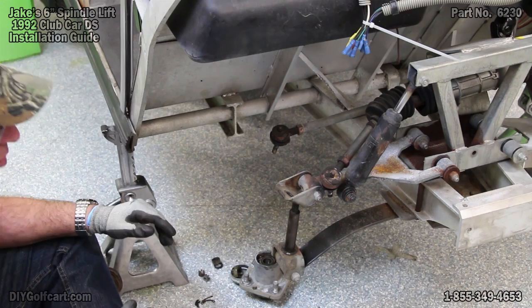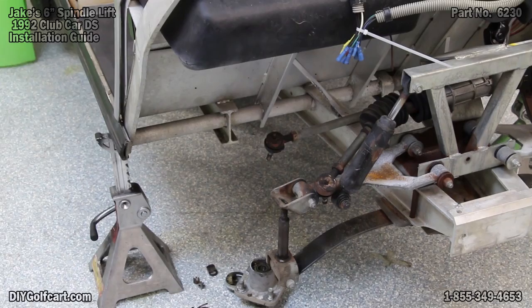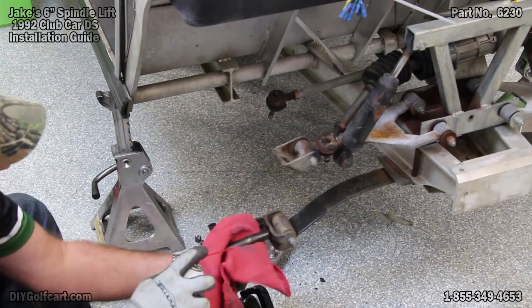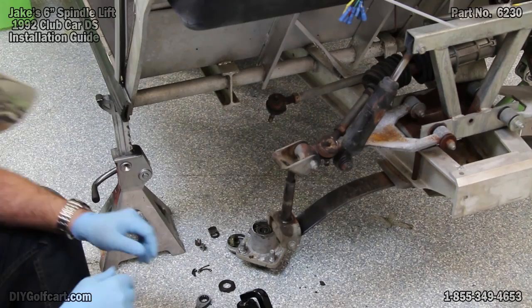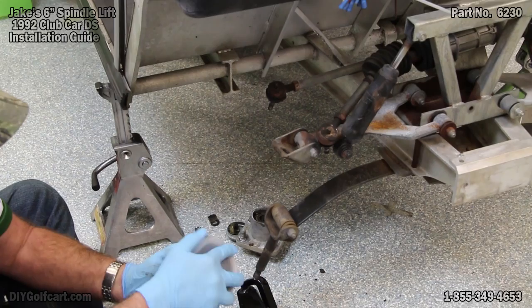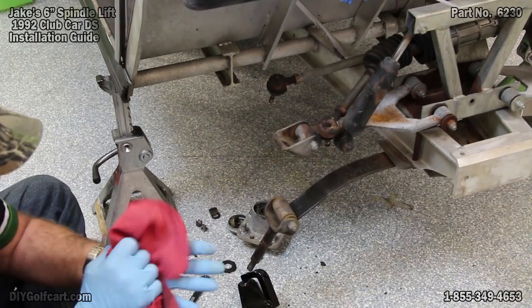Now then, we're ready to put the new spindle on, but first we'll clean the kingpin up and re-grease it. You can use a can of brake cleaner or carburetor cleaner — both will do great. Now before installing your new spindle, get you some automotive grease, general multi-purpose, and just lightly lube the kingpin. Then in reverse order, we'll just put everything back on.